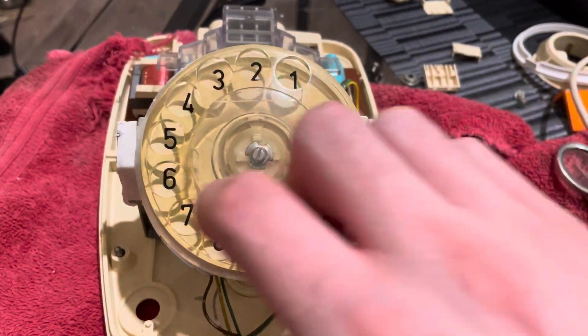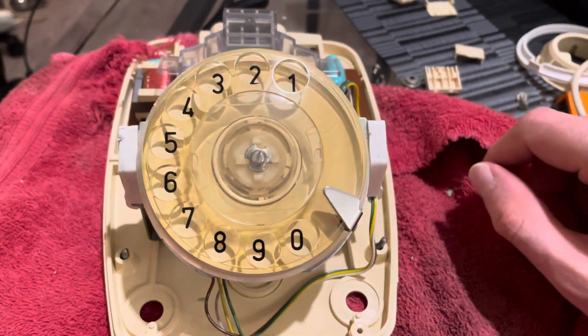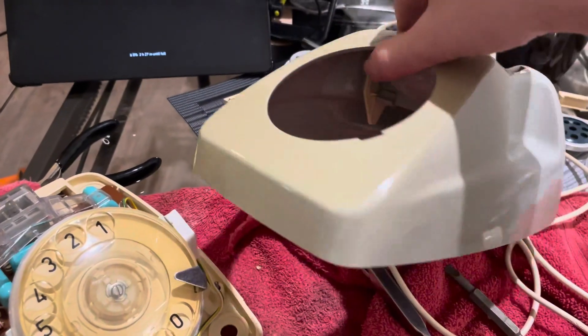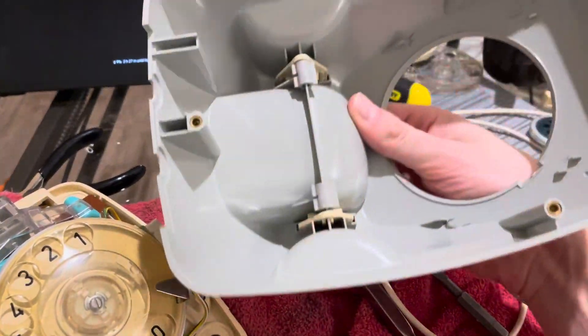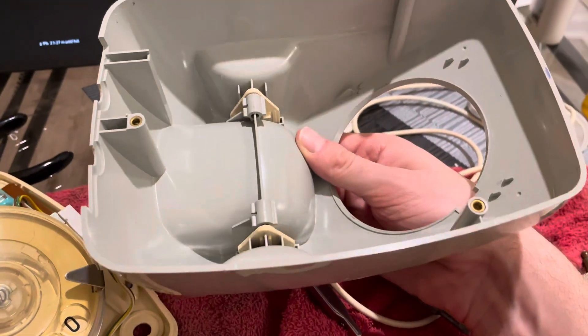It's been adjusted — it's spinning better, it's faster, and it's smoother. But that's the little update. I also polished up the housing. It's still yellow, but it's a lot better than it was before. It shows you that this is the original color of the gray.